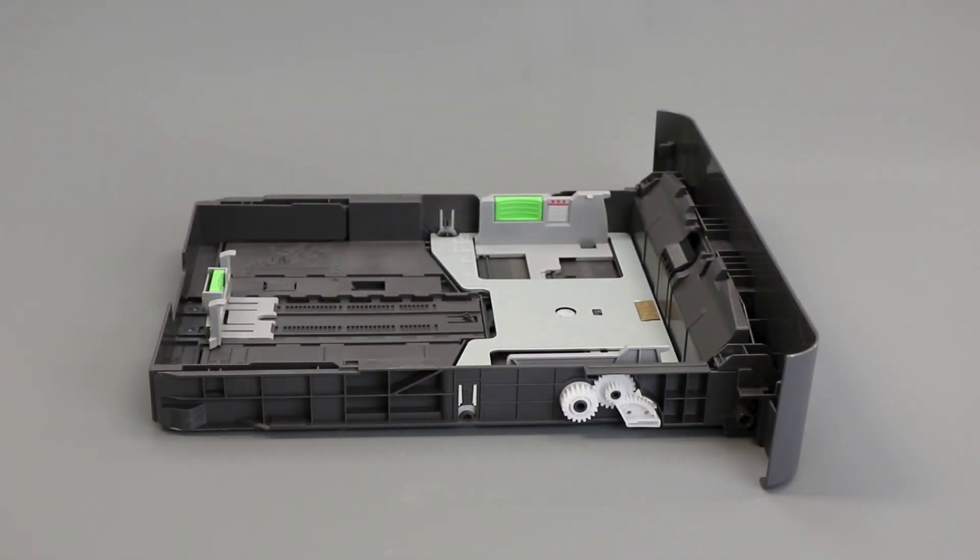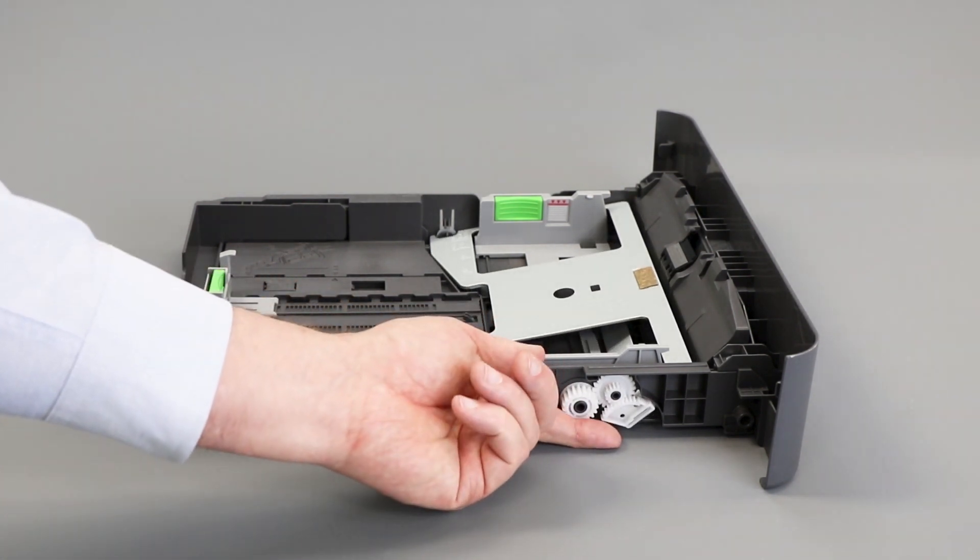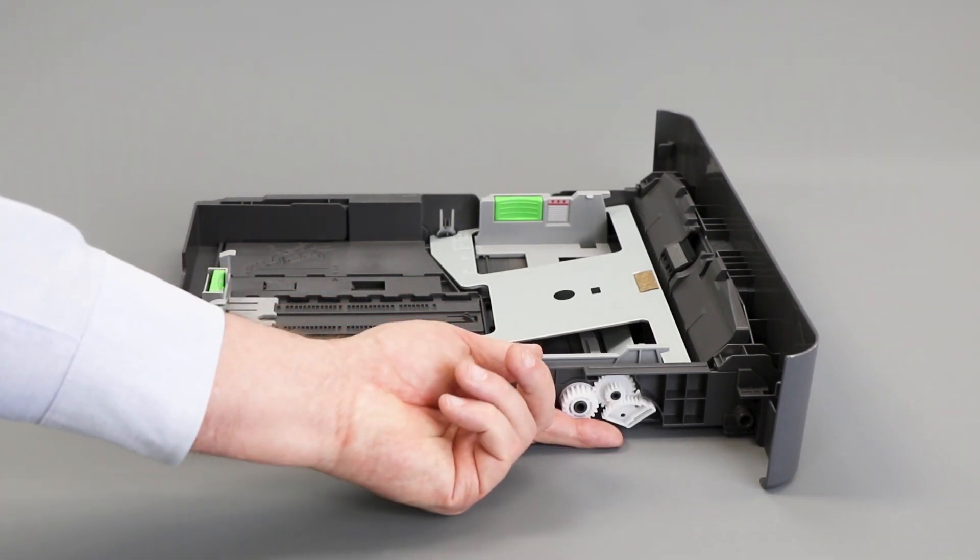Check the paper for damage or irregularities that can prevent it from feeding properly. Also verify the weight and thickness of the paper. Follow the link on the screen for more information on paper specifications. Locate the white gears on the left side of the tray and rotate them, checking for gear damage and verifying that the metal plate raises and lowers as the gears are turned.